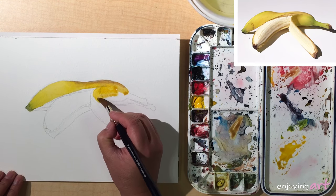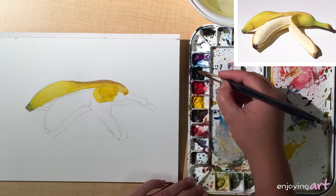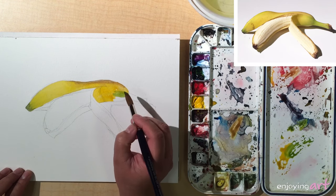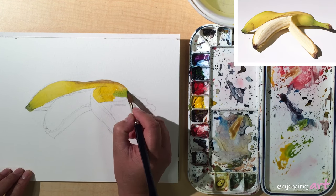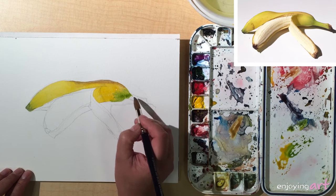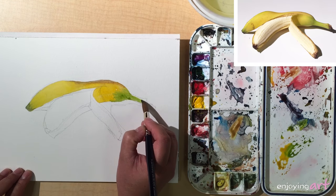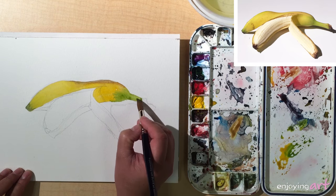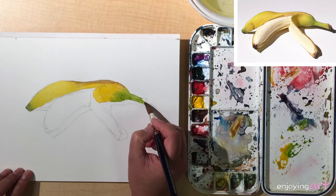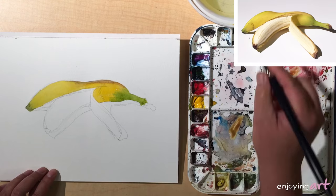Now I'm going to pick up some blue colors and start mixing it back to the green color at the end. Continue, and turn it a little more yellow at the end over here — just come back a little yellow.